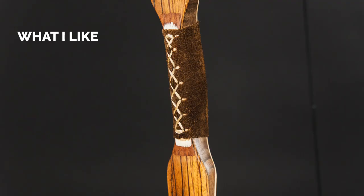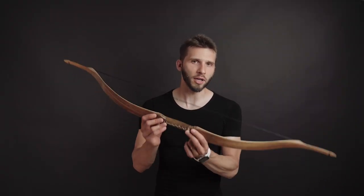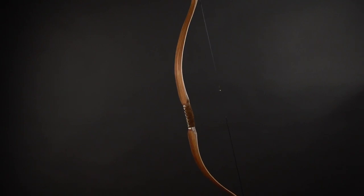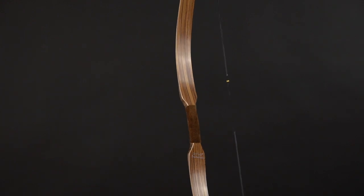Now, conclusion time — pros and cons. One big plus I need to talk about is that this bow is custom made. Every single bow from Istvan Schemeister is custom made, so if you know what you want — the length of the bow, draw weight, draw length, brace height — you can customize everything to fit yourself, your needs, and your archery.